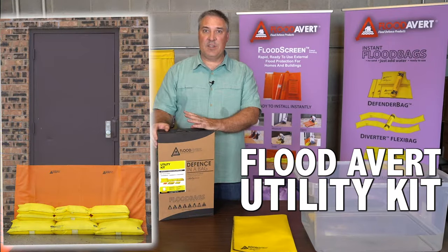The utility kit consists of five equivalent sandbags, three defender bags, two boom bags, and 10 feet of the flood screen.